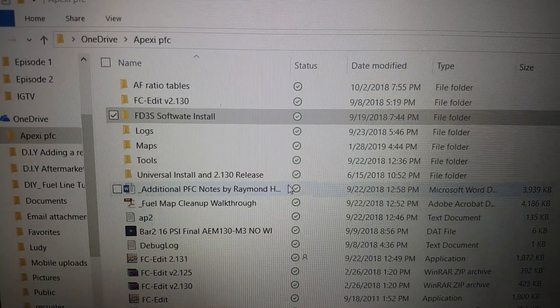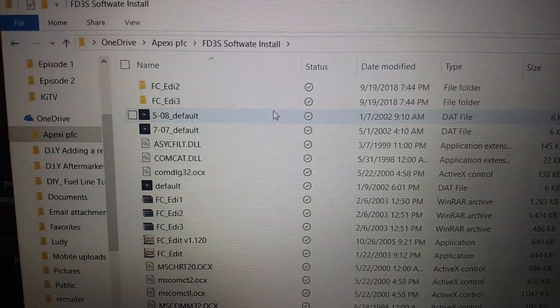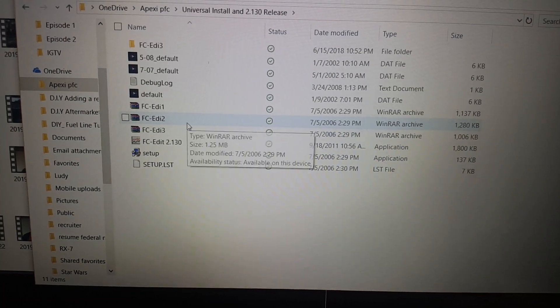Back in the day there were two data logits — one was beige and the other was black. The black one is the latest. The beige only worked with the FD3S and had its own version of software. Then they moved to FC Edit, which is the universal version, and that's the one you use with the black data logit.